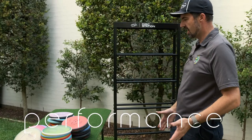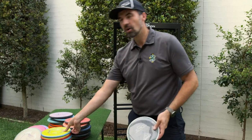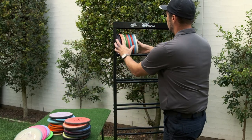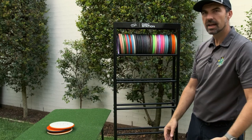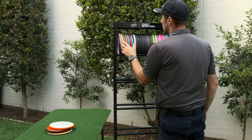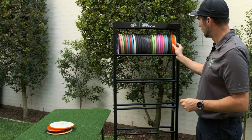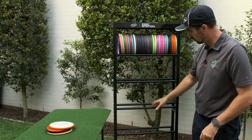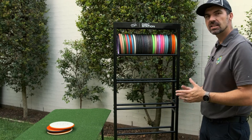Let's grab some discs and see how it goes. Let's start with some putters — I've got a whole stack of Envys here. Let's see how we go with these on the top shelf. We've got our putters in — let's do a quick count. So 31 discs on the top shelf with the putters, and this thing supposedly holds around 240 discs across six shelves. So if you're only putting in putters you may only get about 180 to 200.